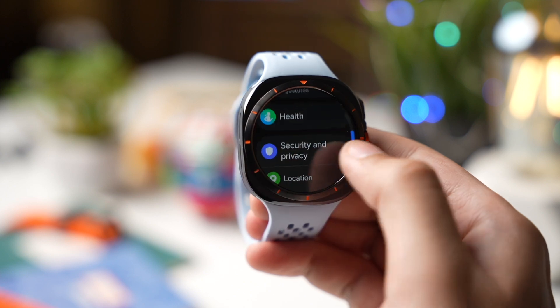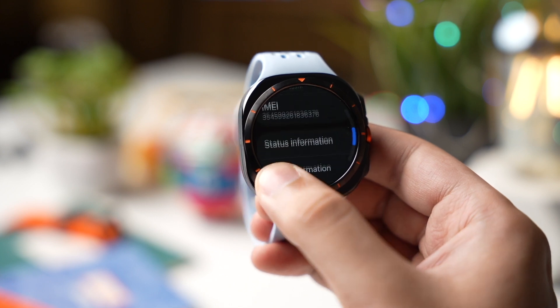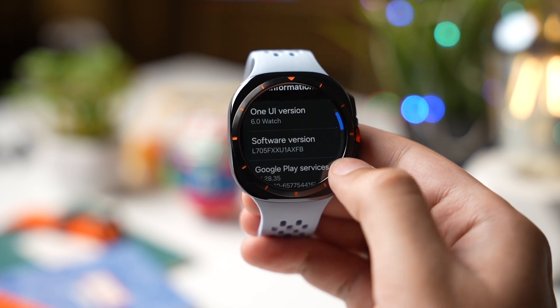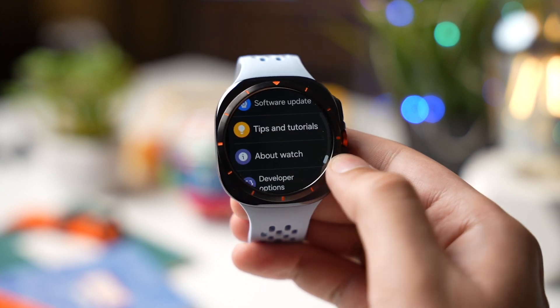After that go back and scroll down, then tap on About Watch. Choose Software Information and tap multiple times on Software Version. Developer mode will now be turned on on your Galaxy Watch.